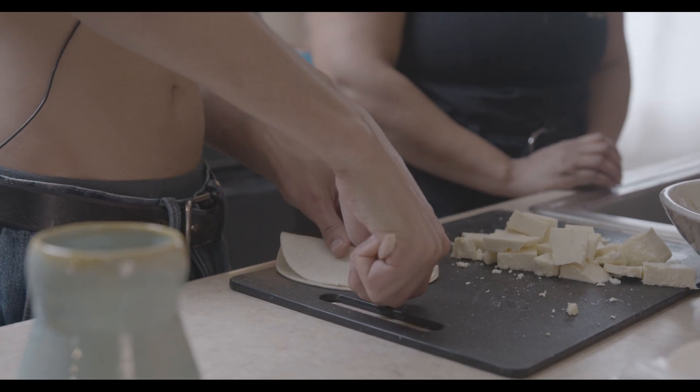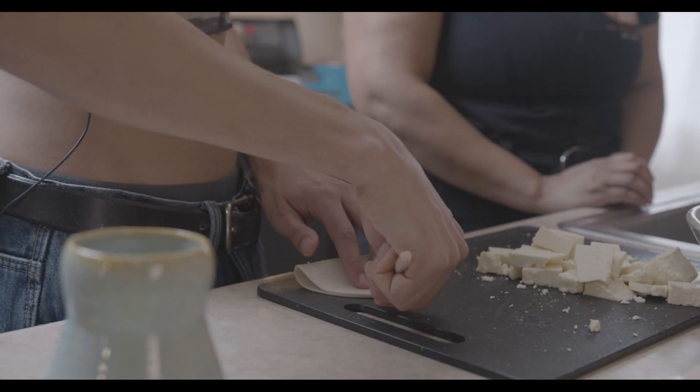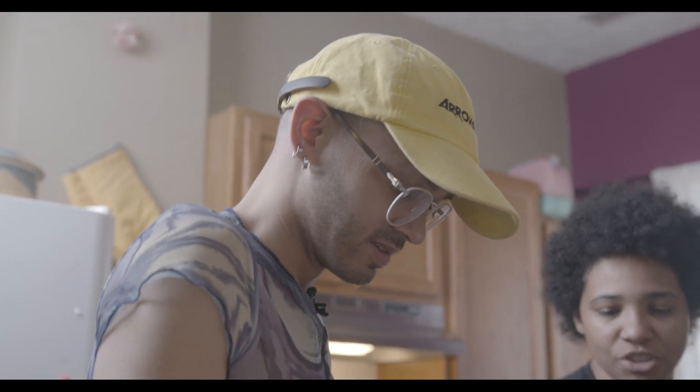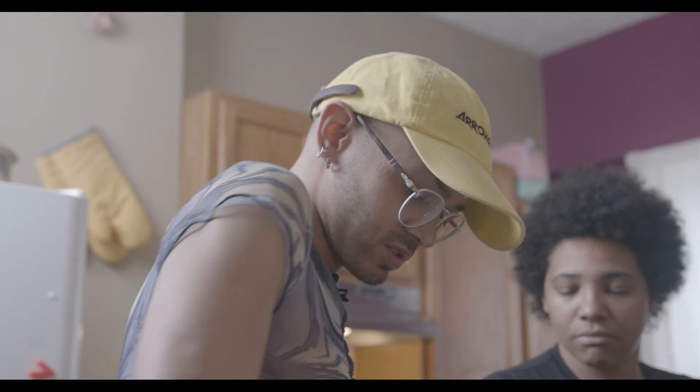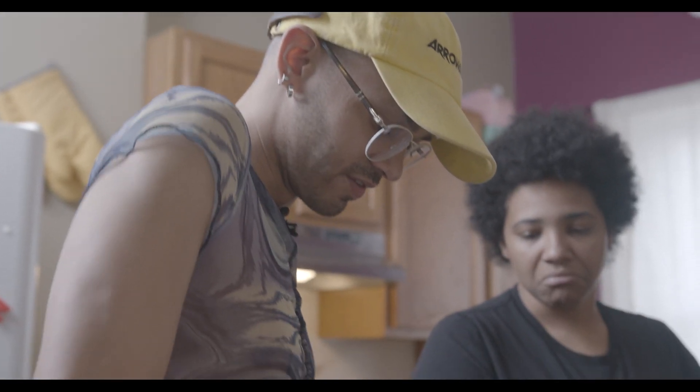Do you ever mix the beef and cheese? Yes, that's really good. Maybe I should do that. Yeah, I'll make some of those. That's really good, I like those too. But it's more traditional to just have one filling in. Not really — like I said, there are just so many different versions of this that there isn't really one tradition.